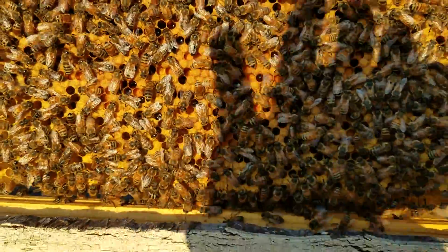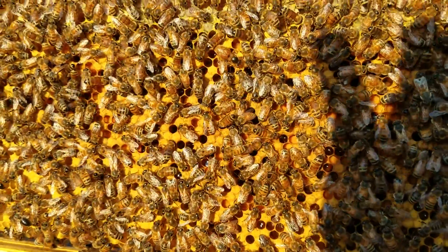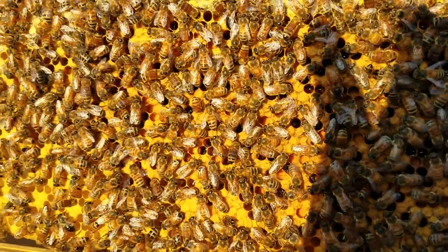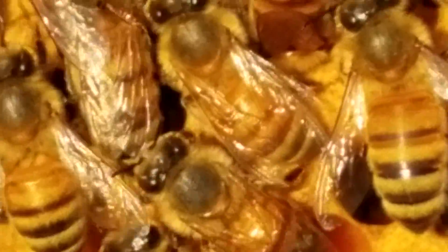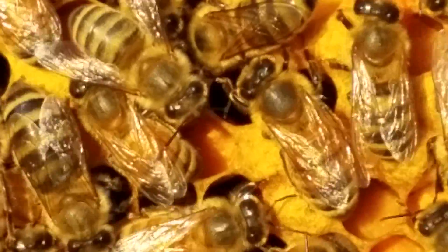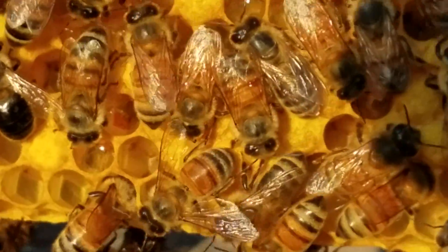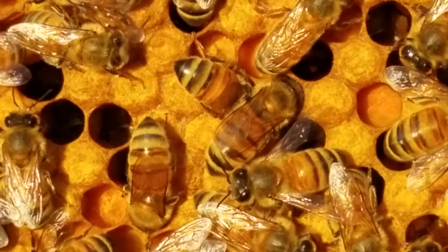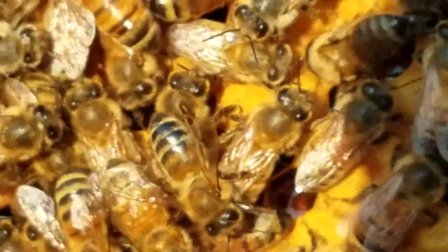Take a few still-shot pictures, then go into your gallery — either on your phone, your camera, or on your computer, however you want to do it. Then all you've got to do is zoom in, just like I'm doing right here from the video. Pan across that frame real slow. You're looking for wing damage, and you can zoom in with so much detail with these cameras and phones anymore.